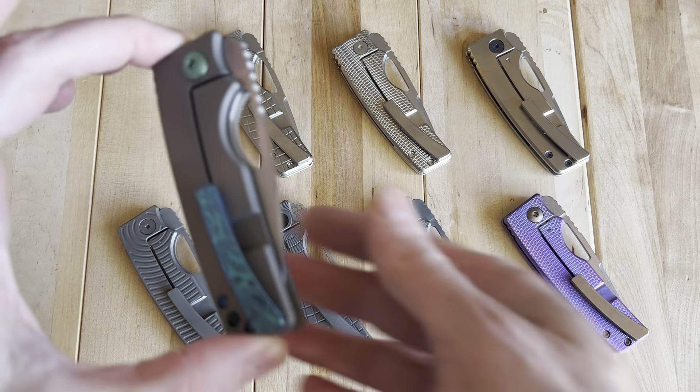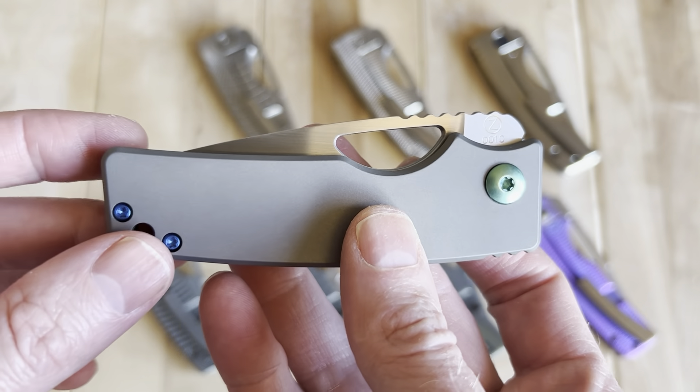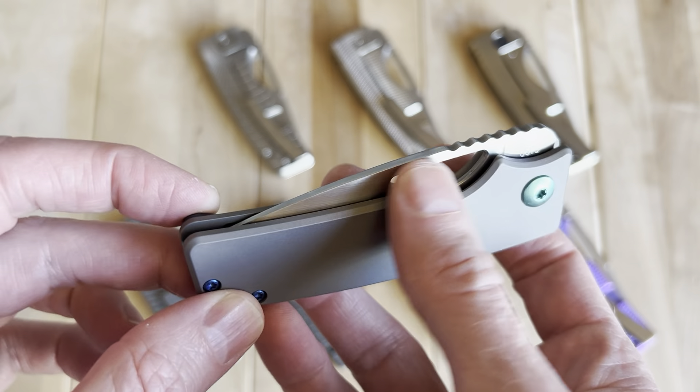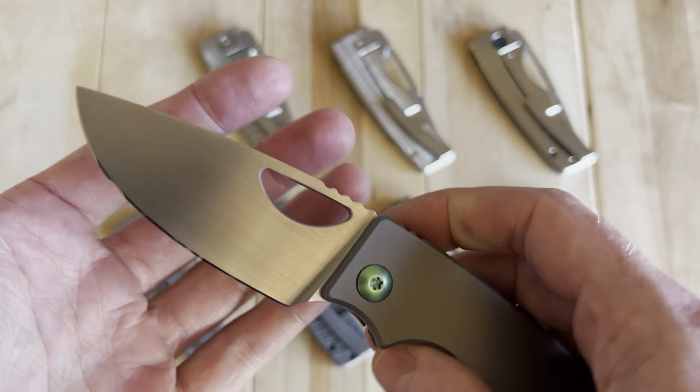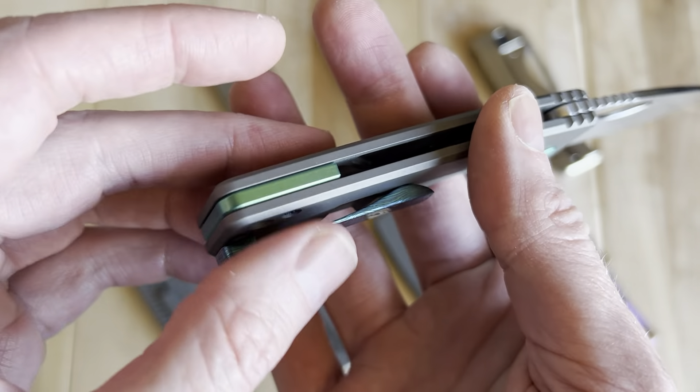This one right here is Oz Roosevelt number 10 — you can see that on the serial number. You'll notice this one doesn't have the swedge on the blade. This was a very early one with a hand-rubbed satin blade, really neat with some highlighted ano.